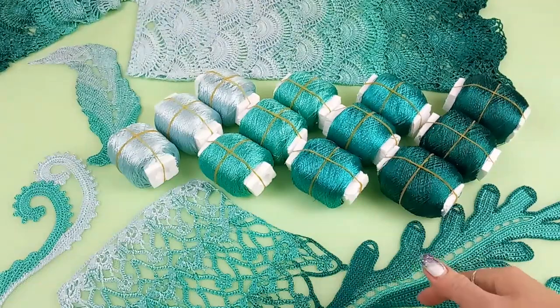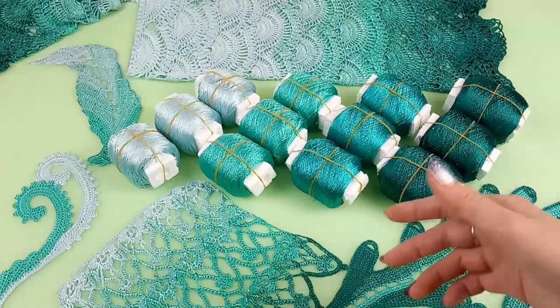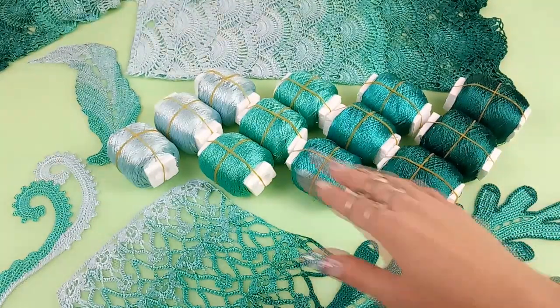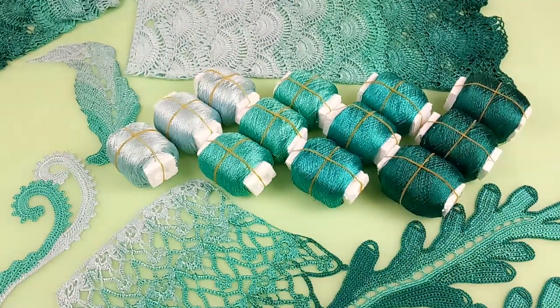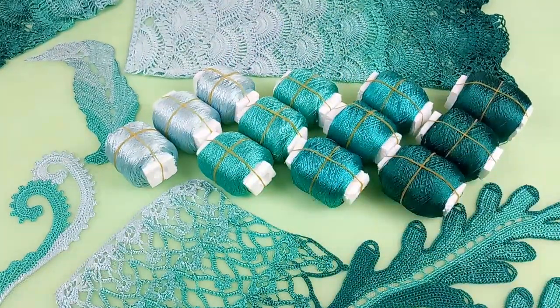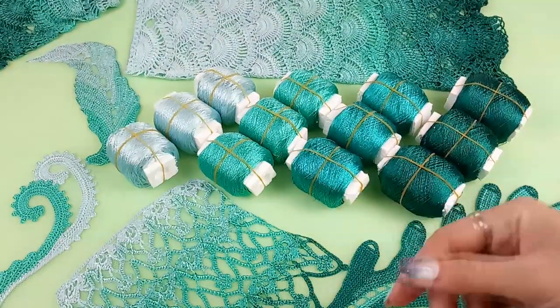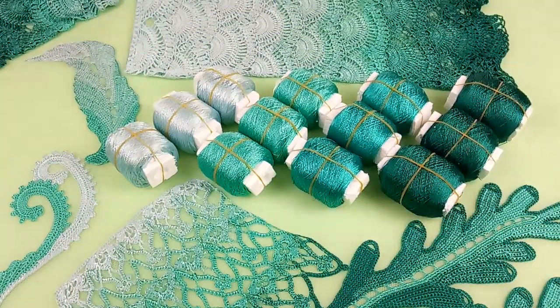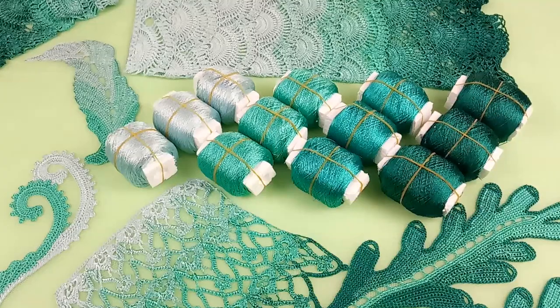Today I want to show you how to change colors, attach a new thread, and create this amazing, just magical transition of colors. We will start from this very light color, and all the time I am working with three threads. I will use a crochet hook in size 1.75 millimeters and I will show you a sample of this lace that I use for blouse Sonia. I will make a very short sample, so I will change colors for each row, but it doesn't matter because in the end you will see this magical result. So let's start.